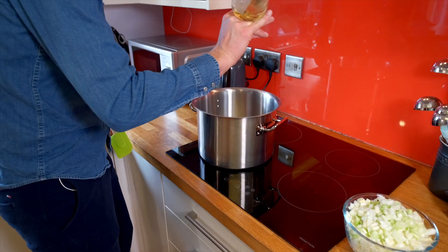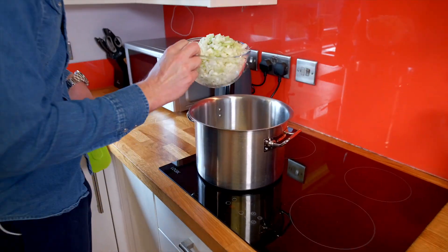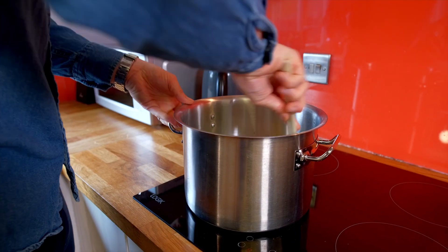So let's add a little bit of oil and butter to our pan and then we're just going to slowly sweat off our fennel and onions in there. Give that about five minutes so that releases all the flavours.